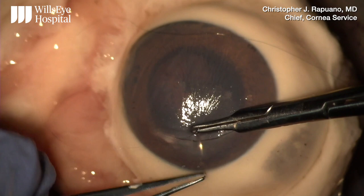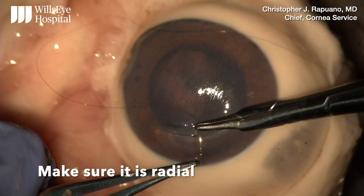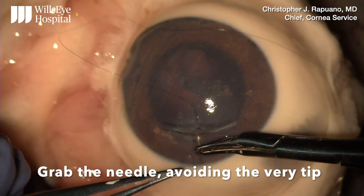Then I grab a nice hefty bite of the second half, go deep, and then push the tip through, making sure it's nice and radial. Then I grab the needle, avoiding grabbing the very tip as I don't want to dull the tip.